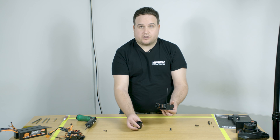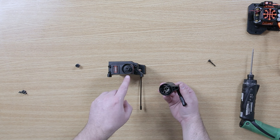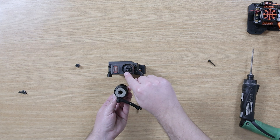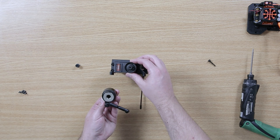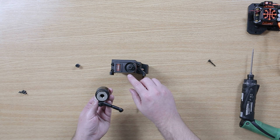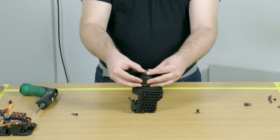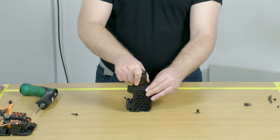For assembly back onto the servo, there is a keyed system — a spline with a flat — and the flat will line up with the Arrma logo. If you have removed the piece that has the servo horn underneath, you need to make sure that your servo is centralised on your radio before doing this step. Take your servo saver unit, place it on, and you will feel it lock into place.